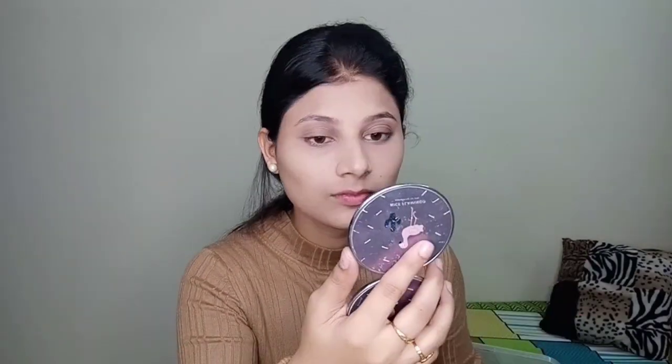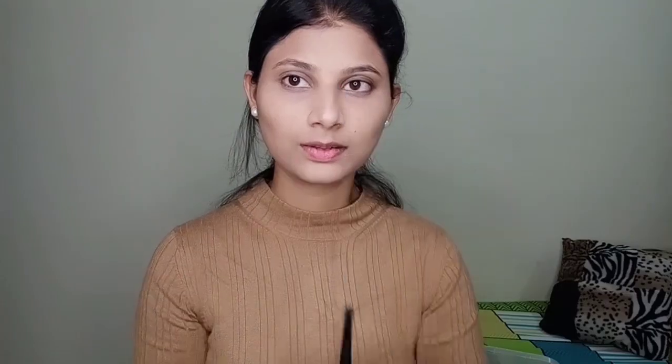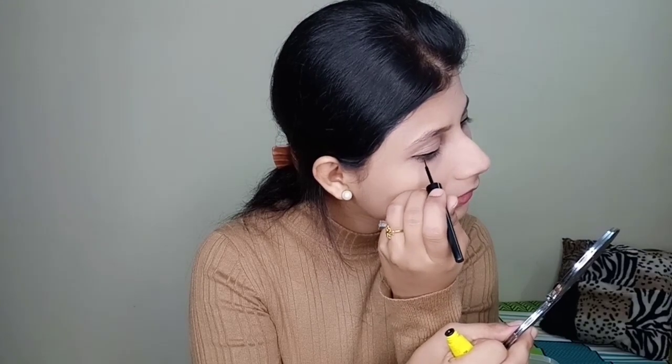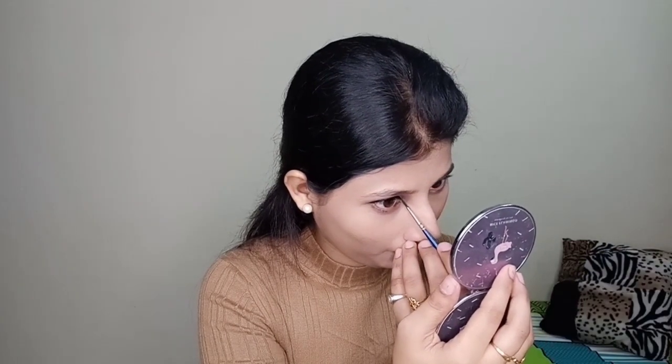For the eyeshadow I've used a Wet n Wild shimmer blush — it is a very nice and light shade. Then I have used Maybelline's liquid eyeliner and I'm drawing a little winged eyeliner. For the waterline I have used L'Oreal gel eyeliner and I'm applying it with a Kryolan small eyeliner brush.